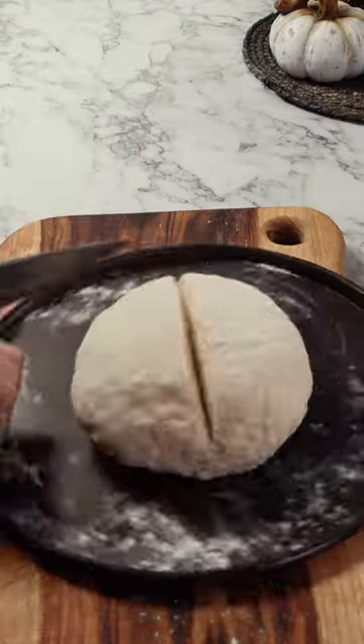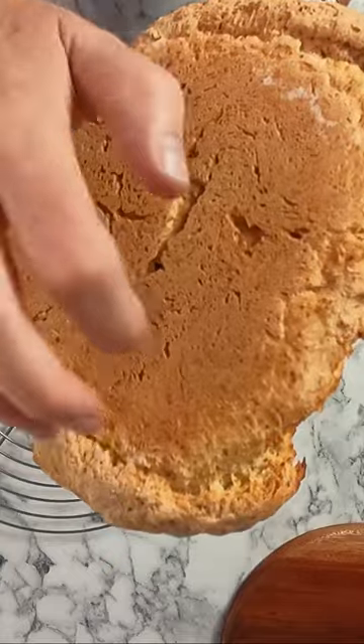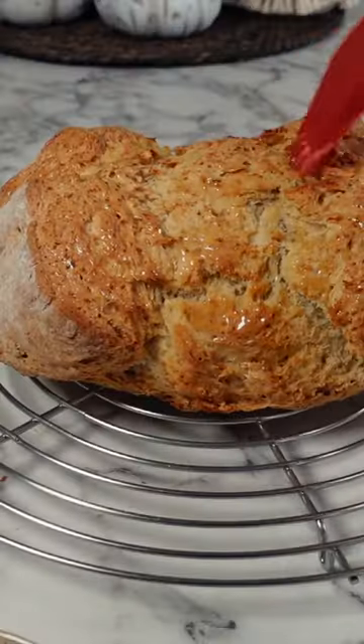Place into your preheated oven at 200°C for 15 minutes, then turn down the heat to 180°C for 30 to 35 minutes. When it's golden brown and has a hollow sound when you tap it underneath, you know it's ready.